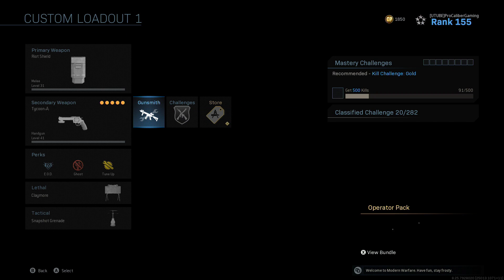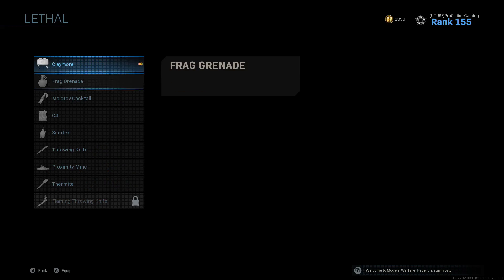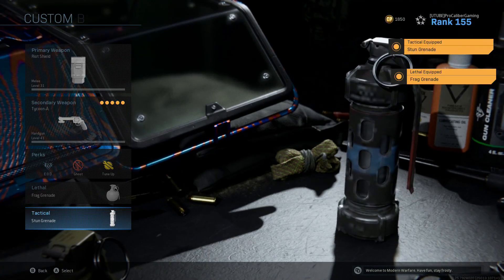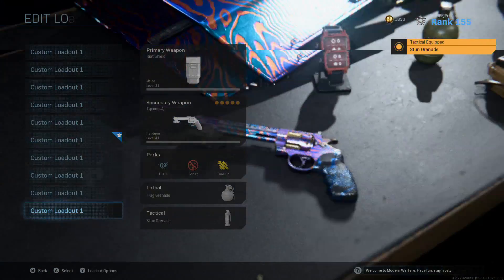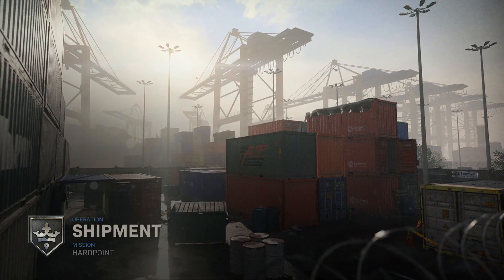Full class rundown for the match: we got the riot shield on our back giving us some protection. Got EOD, Ghost, and Tune-Up. We're going to get a frag back and then go up here and get a stun grenade. And we're going to be playing on Shipment — we are in core, and we got Hardpoint.